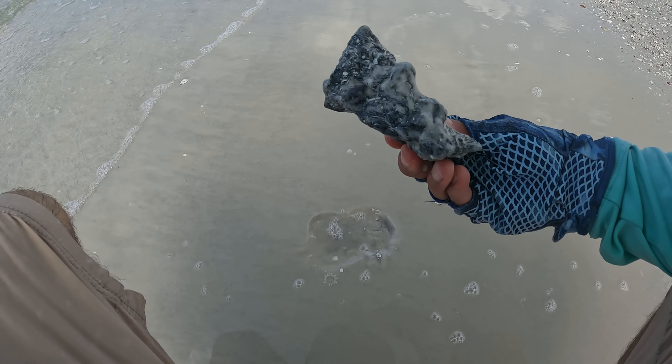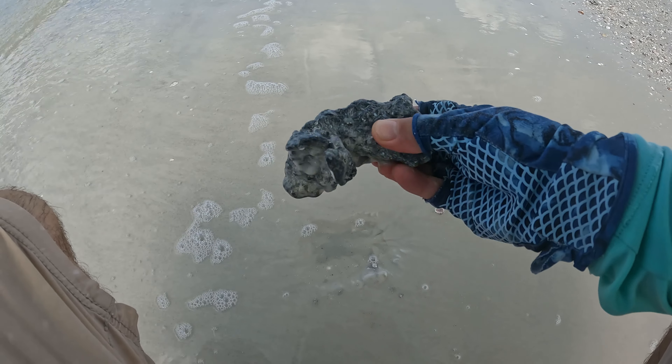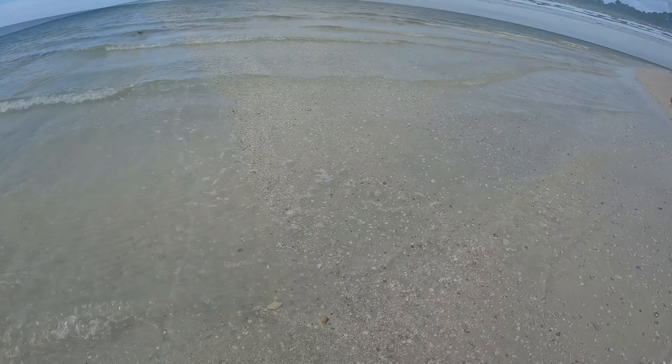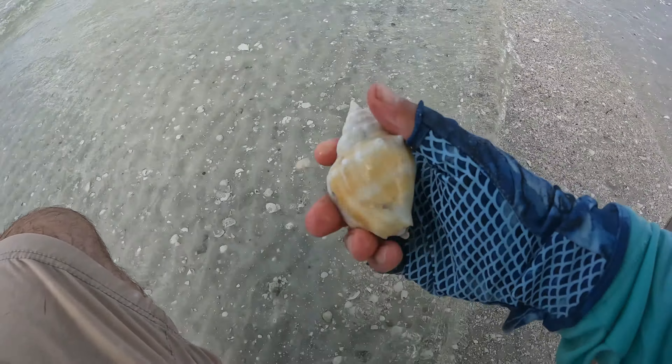I'm not sure what this is. Oh, it's just a piece of rock — there's a bunch of shells on it. There's some good coloration in the water. This is a good one; it's kind of bleached out already too.